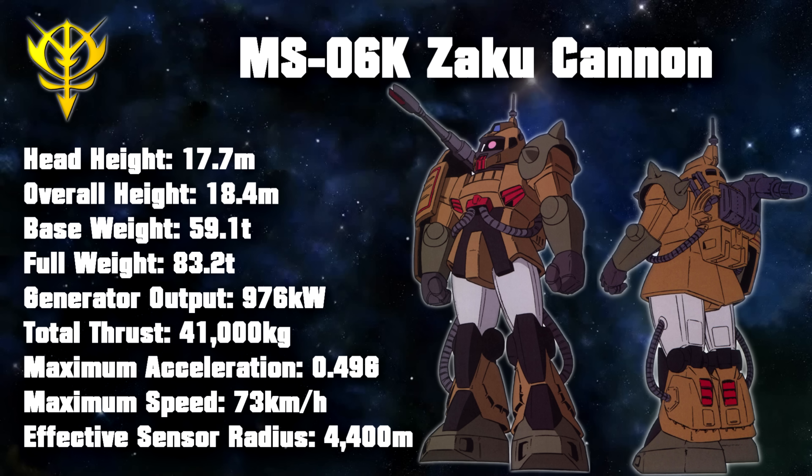A final unit developed from the J-Type was the prototype Gouf, but for obvious reasons we won't be talking about that in this video.